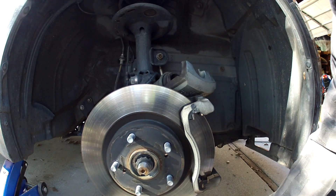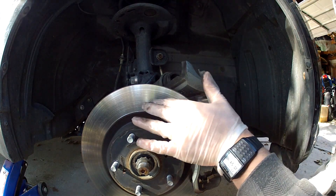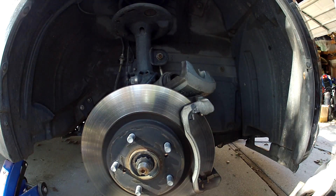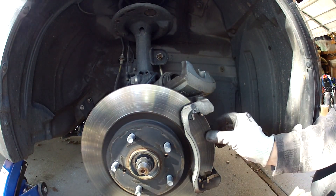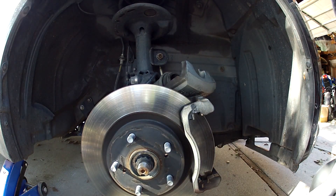The rotors look all right. They could be turned down, but they're pretty smooth — just a little bit of a lip on the edge, but nothing too crazy.